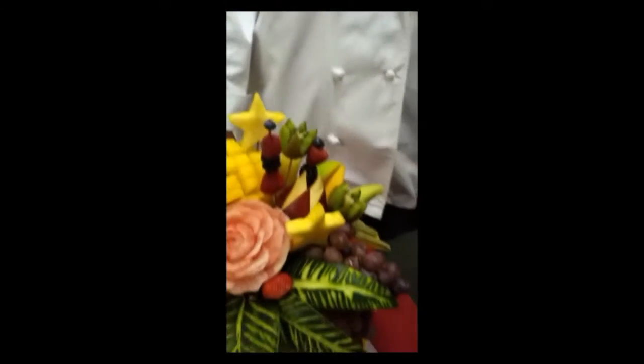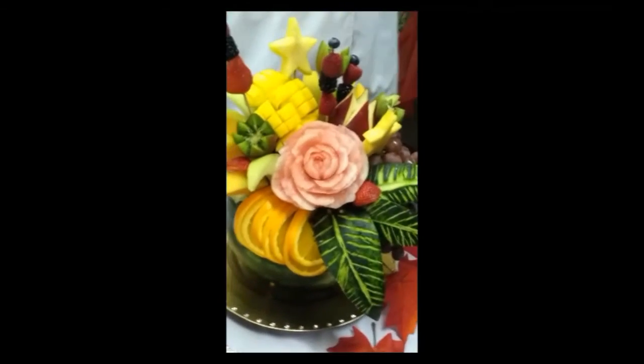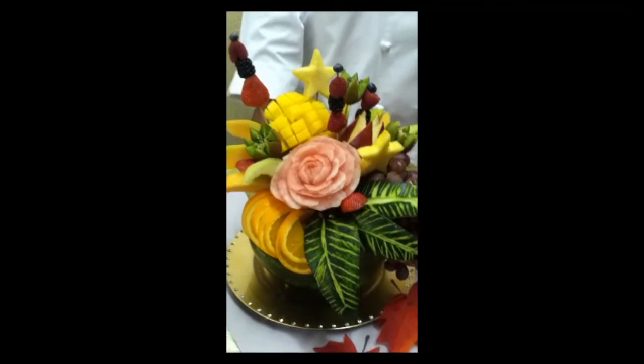It looks like you have found an art gift that maybe you didn't even know you had. I guess I'm not good at it! Like you said, it's magical, right? Yes, yes. Oh, my goodness. This is incredible. Well, thank you so much and congratulations. Lord bless.